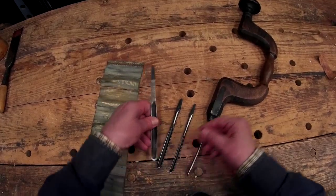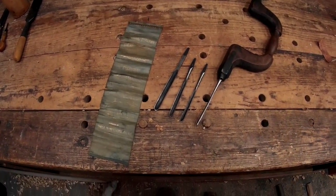They still work after all these years — and that's good even after all this time. Amazing.